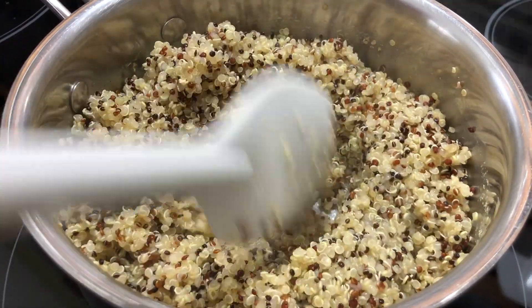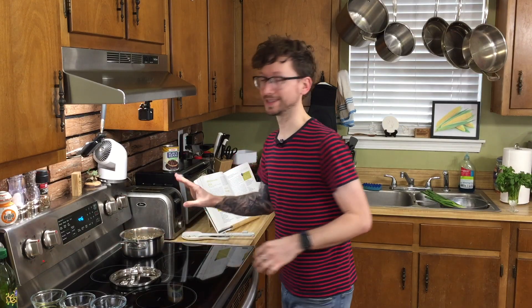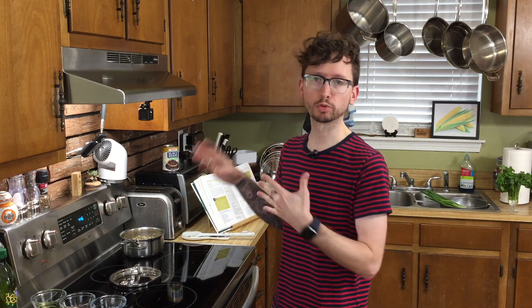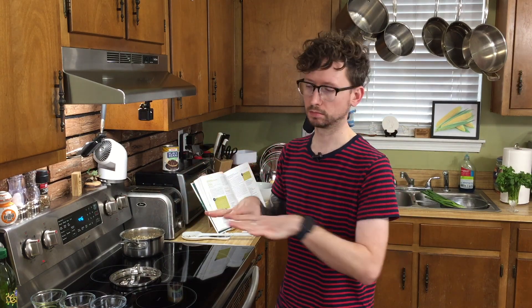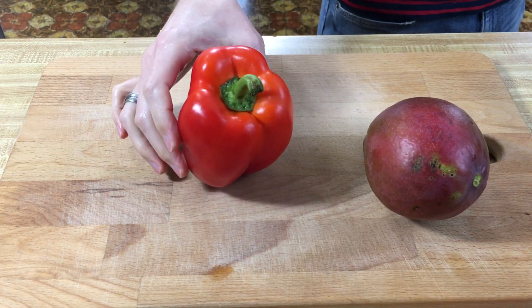All right, it looks like all the water is absorbed, so we're good there. We're just going to set this off to the side and let it cool, because we want this to be at room temperature at the very least when we prepare everything else. While that is cooling, let's prep our other veggies and fruit.